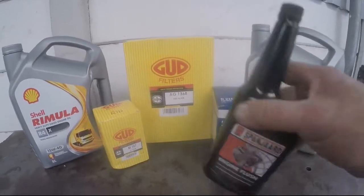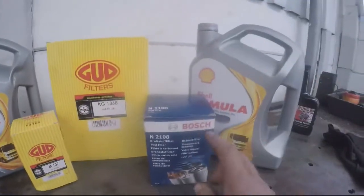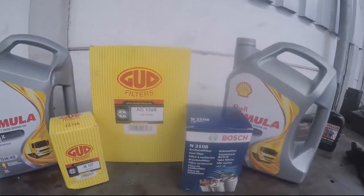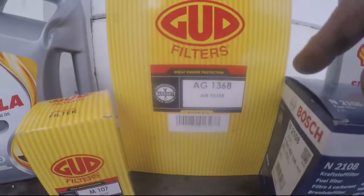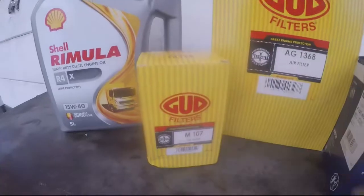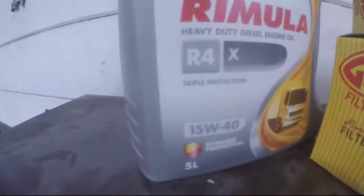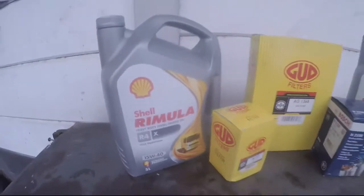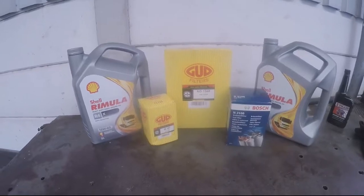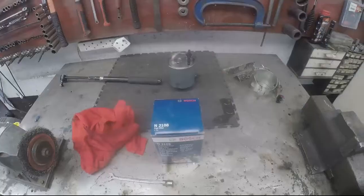Here are the parts: the flush is consumed — that's for the next car. We have a Bosch diesel filter N2108, a GUD air filter AG1368, and a GUD oil filter M107 cartridge type. We're using 15W40 Remula oil and need about 7.4 litres — so two 5-litre containers.